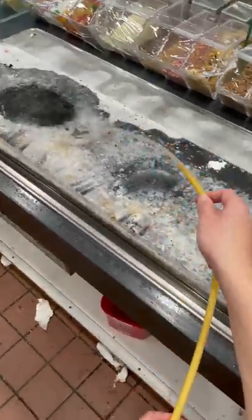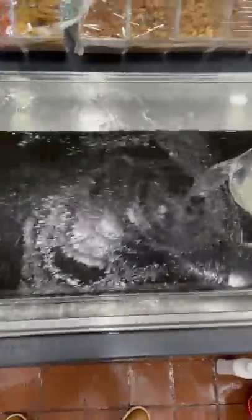Then we're going to spray down the entire stone and make sure all the toppings rinse down into the drain. Let me know if you want to see more speed running content like this. Then we're going to sanitize it and you're done.